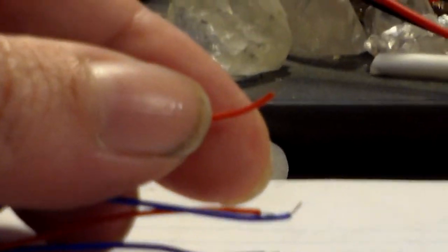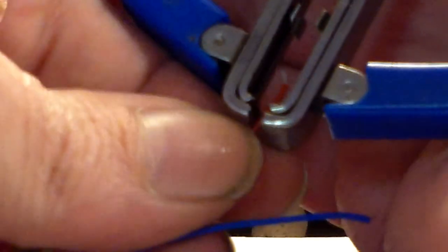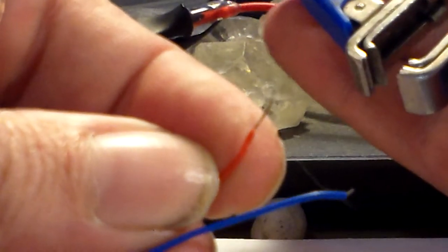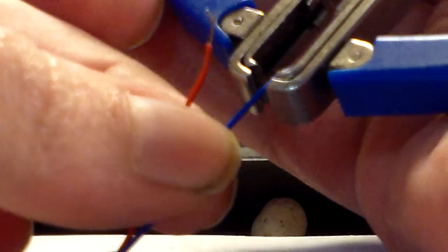Okay, step number 12: strip one quarter inch, or six millimeters, of the insulation — the plastic on the wire. Can you see that? It's in there a little bit, so quarter inch, six millimeters, something like that. We do this with the negative wires.